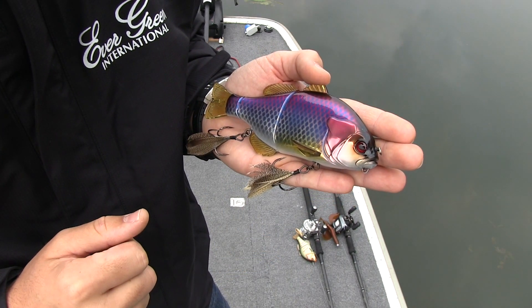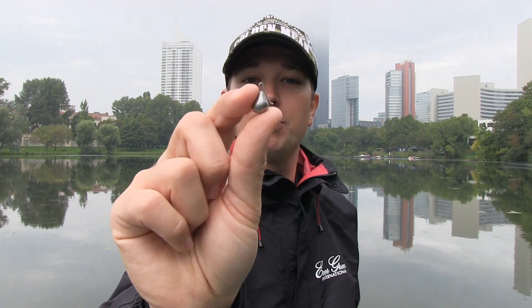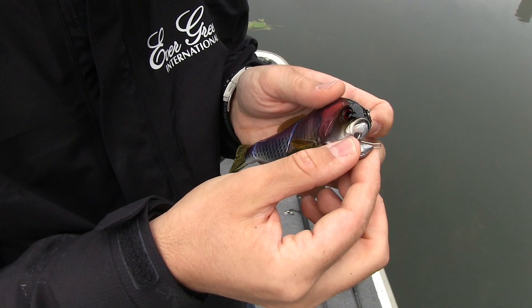I also wanted to show you a small gadget from the company Balsar. It's nothing special — just a small pin which comes in different sizes. At the front there is a small screw which fits problem-free into the nose of the Gantarell.